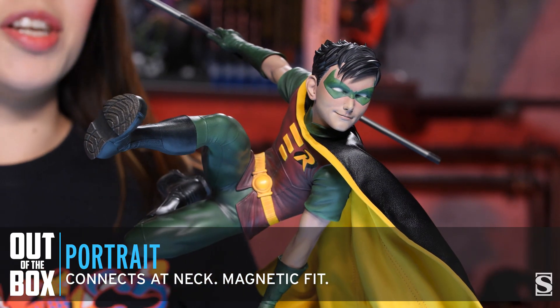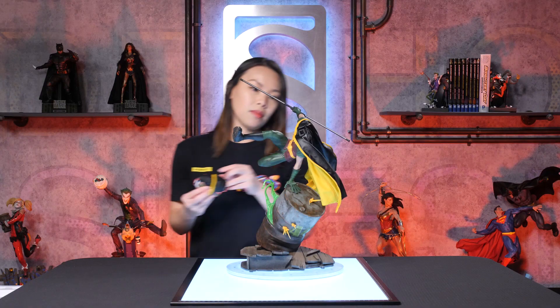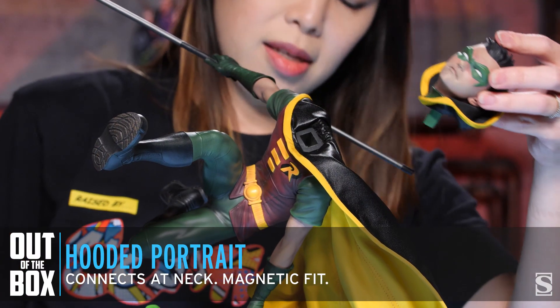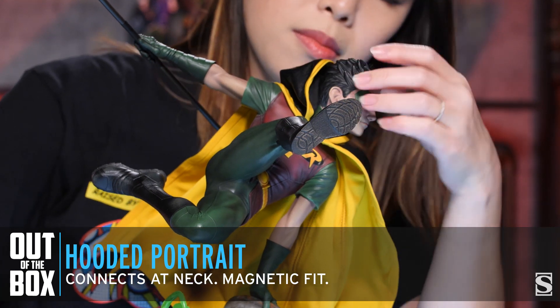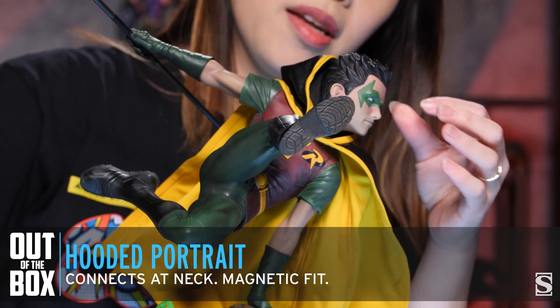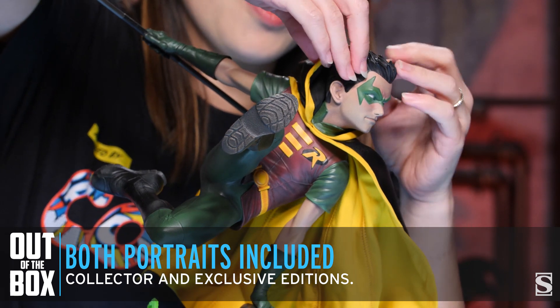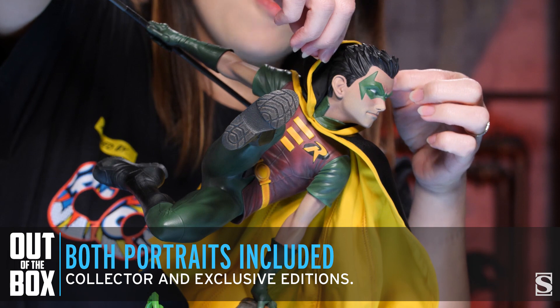There is also a hooded version of the portrait, which I'll show you right now. It keys in at the same spot. The hood, just like the cape, is poseable so you can do whatever you like with it. I like a little kind of half on, half off — just like that.